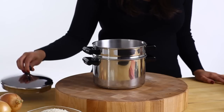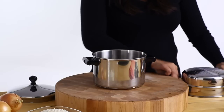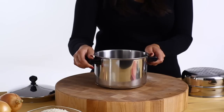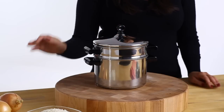The pan and sturdy steamer basket are made of heavy gauge stainless steel polished to a mirror finish. The aluminum base is surrounded by stainless steel, so you get the benefit of great heat-conducting aluminum with the strength and protection of stainless steel. And it's dishwasher safe, making it ideal for easy clean up.